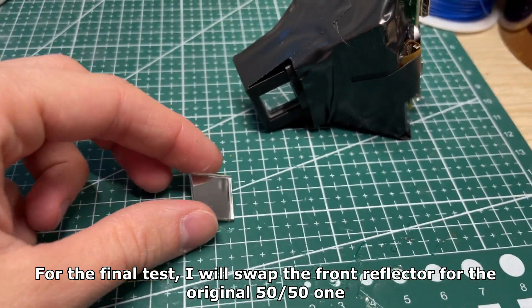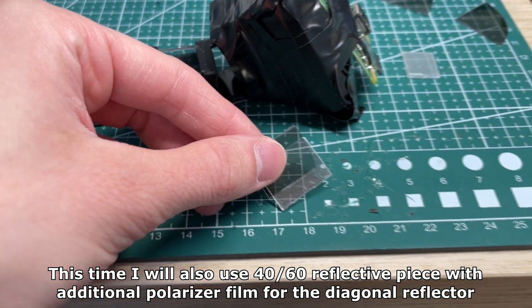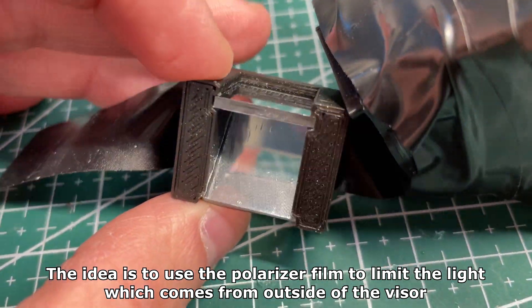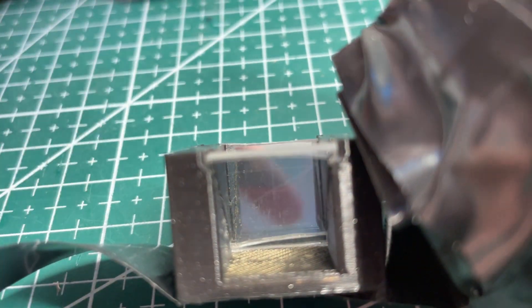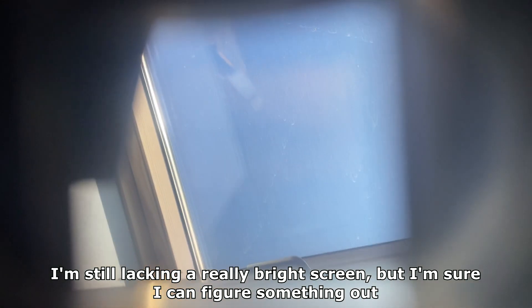For the final test I will swap the front reflector for the original 50/50, and I'll also use a 4060 reflective piece with an additional polarizer film for the diagonal reflector. The idea is to use the polarizer film to limit the light coming from outside the visor, so unnecessary reflections should be limited and the displayed image should be clearer. There's a noticeable difference in image contrast — you can see the virtual screen as well as the stuff behind it. I think it would work even better with an additional polarizer on top of the lens and a brighter screen. I've ordered a couple of self-adhesive polarizers for more testing, and I'm still lacking a really bright screen, but I'm sure I can figure something out.